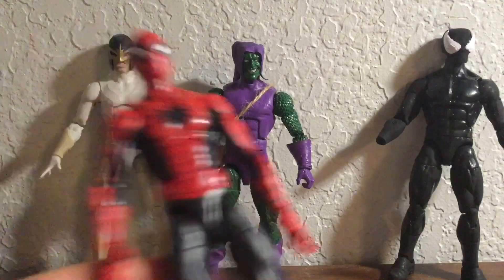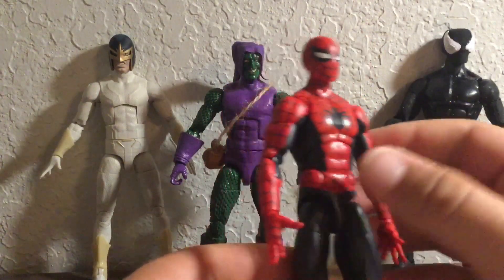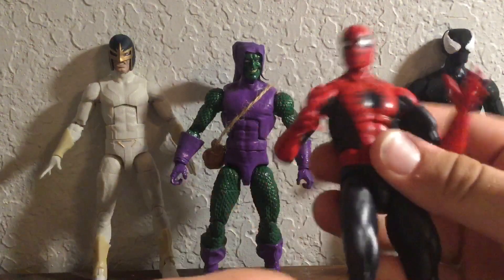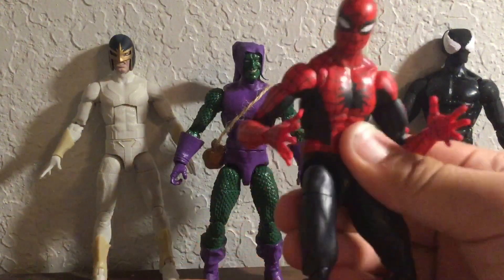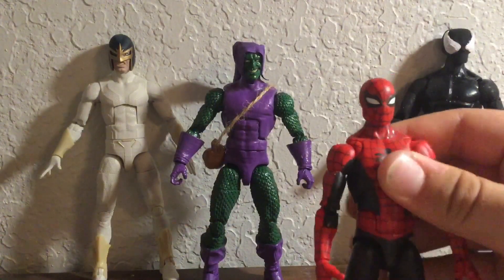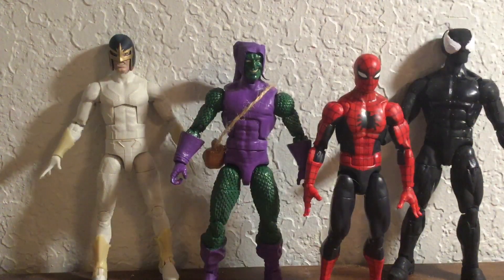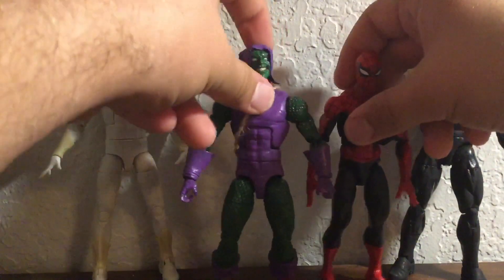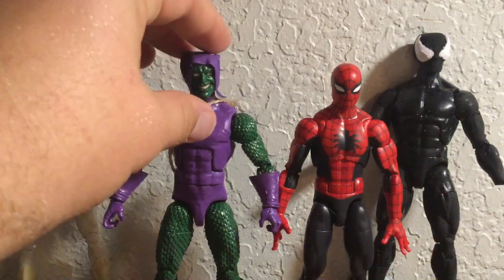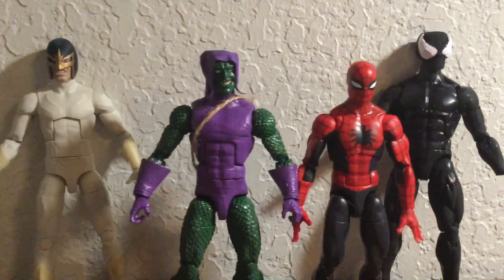Now I brought in Spider-Man, which isn't a figure I customized at all, but it is still one of the best Marvel Legends action figures they have ever made. The body mold, the articulation — it's just absolutely amazing. The perfect Spider-Man action figure, and so I just had to make a stop motion series with this guy. Here he is next to the Green Goblin, and I think this is pretty perfect. Green Goblin will be taller because he's older than Peter Parker, Spider-Man a little shorter — it's just absolutely perfect.